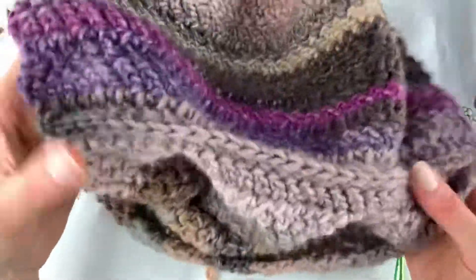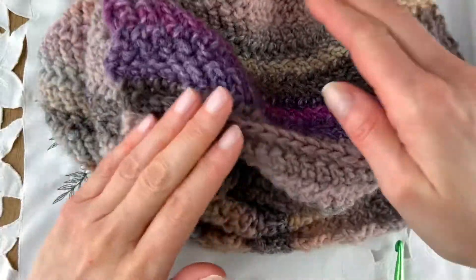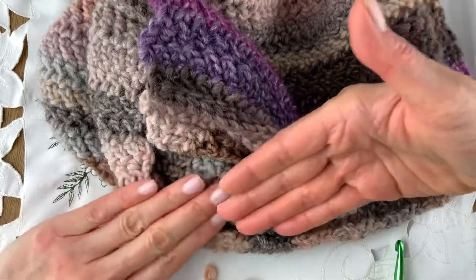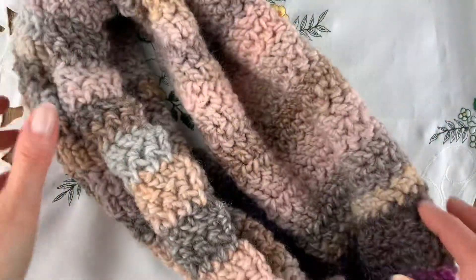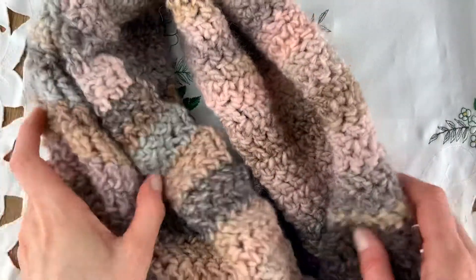When you're done, you slip stitch the cowl together. Before you join, flip one side and then join — that gives you a constant twist, like a Möbius strip. You don't have to be Dutch to say it, but it might help!